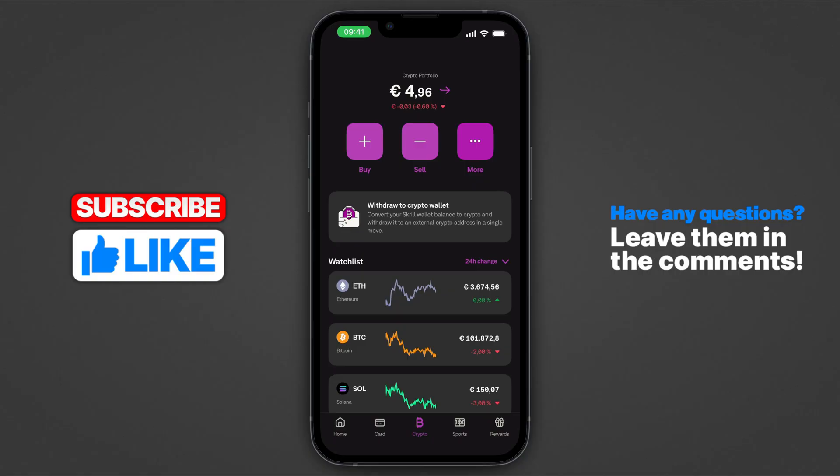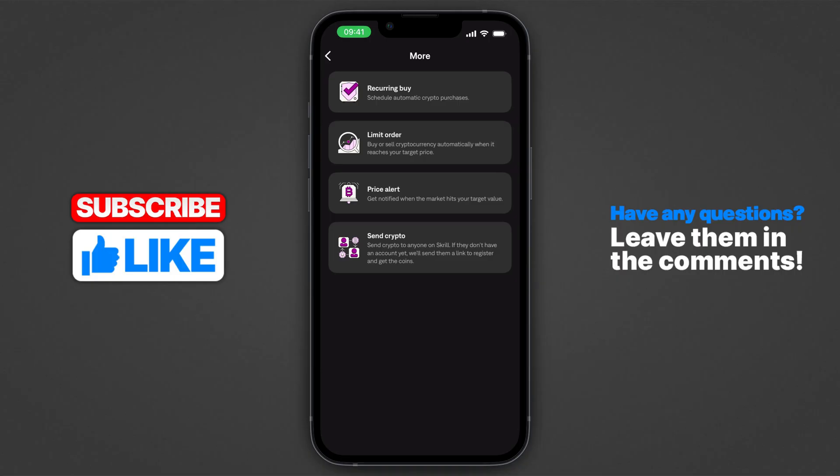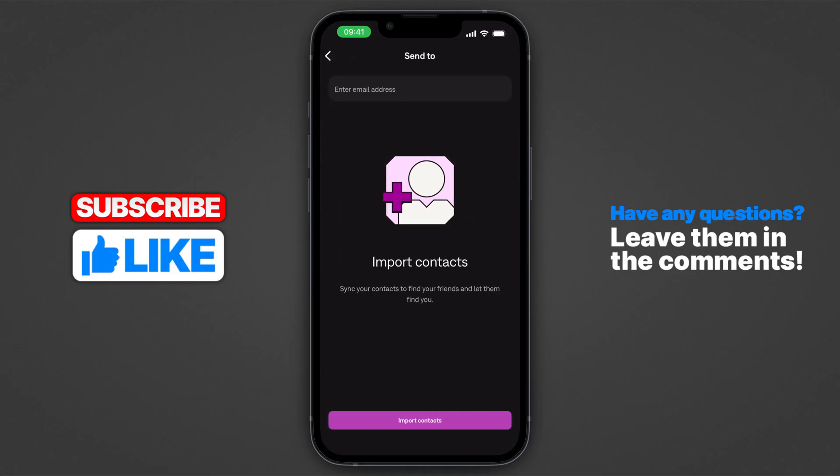So one thing which you can do is you can basically click on more and you can click on send crypto. However, this will basically only allow you to send crypto to other people on Skrill.